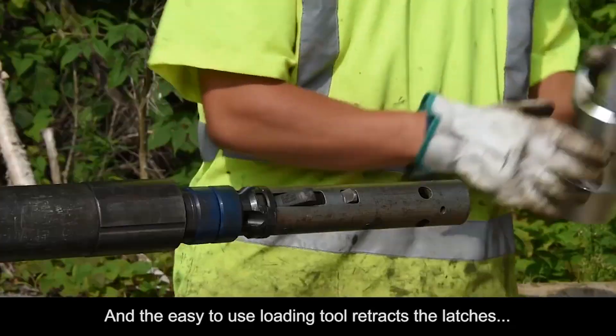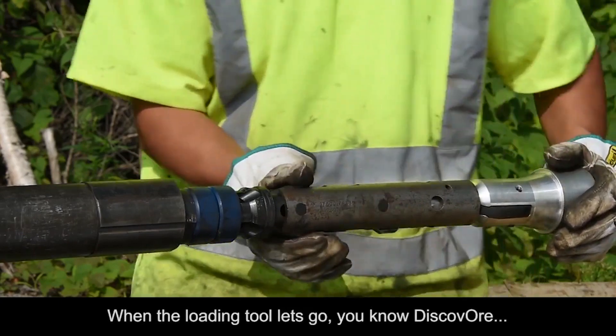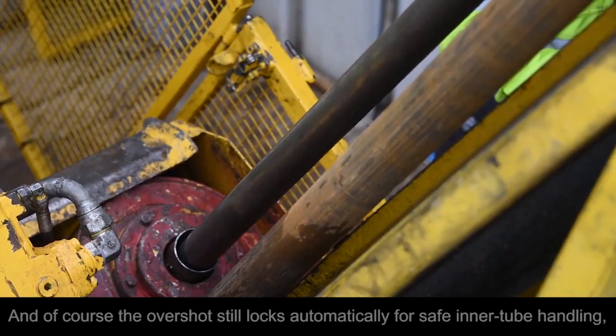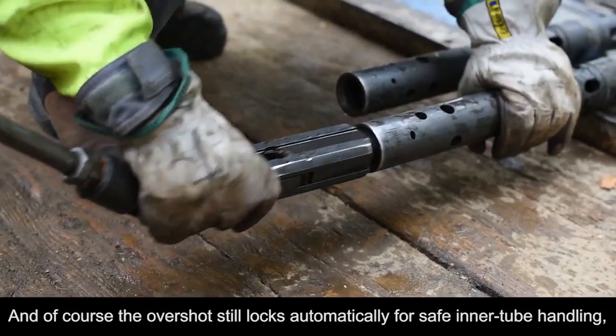Assembly rods and bolts replace the vulnerable retracting case pin. The easy-to-use loading tool retracts the latches during underground inner tube loading. When the loading tool lets go, you know Discover is properly and safely loaded inside the drill rods.